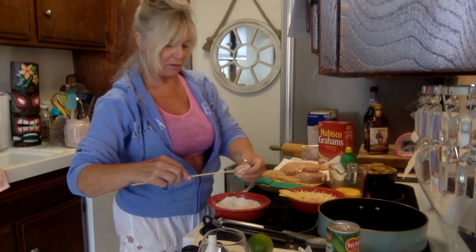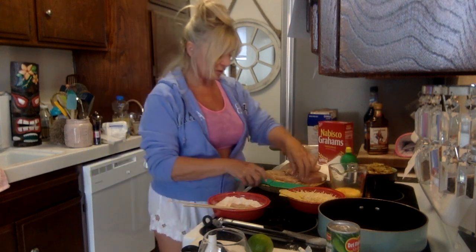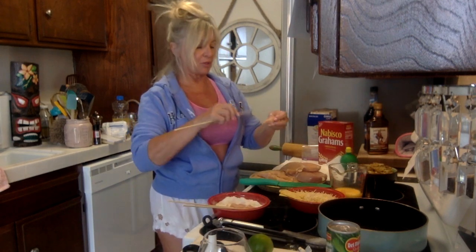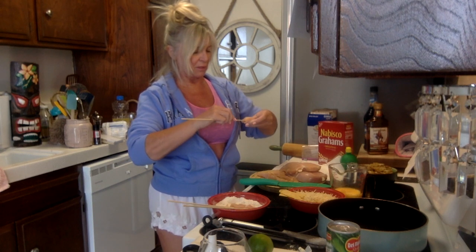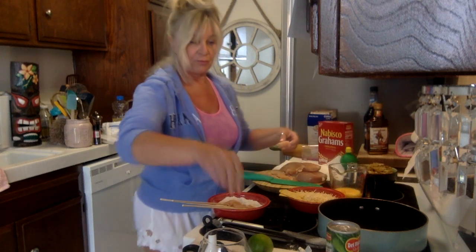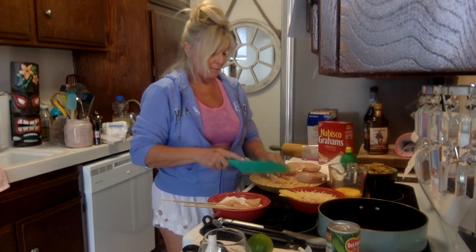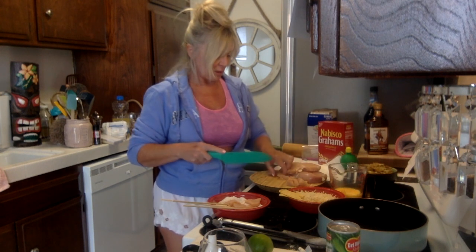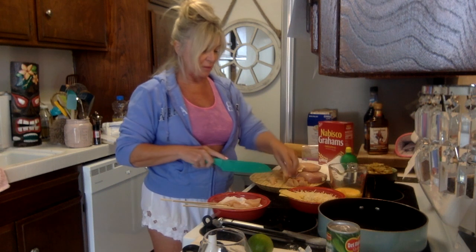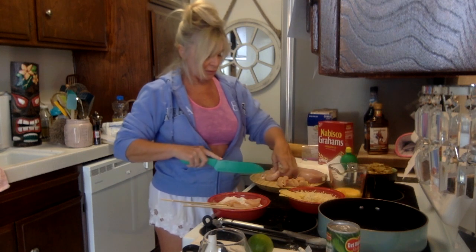These chicken pieces are going on the flour first. They're looking pretty good. I also need to eat more chicken — it's better for you than red meat. I still eat my red meat, but I just have to incorporate chicken into my diet. Anything that doesn't look like a cute little thing on the skewer, I'm just going to coat with this stuff and bake it as bites.